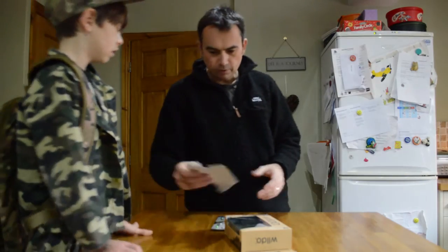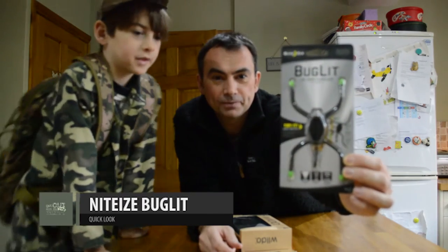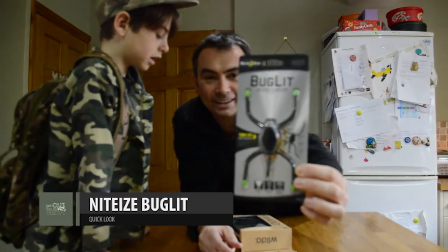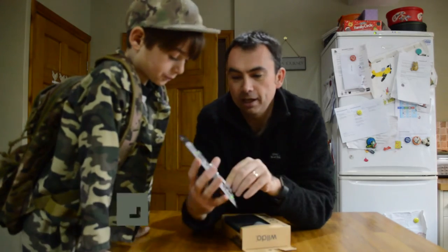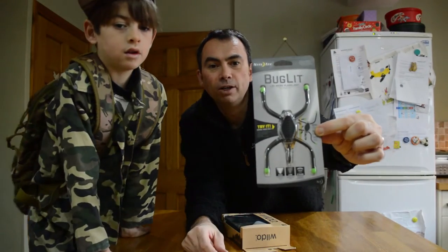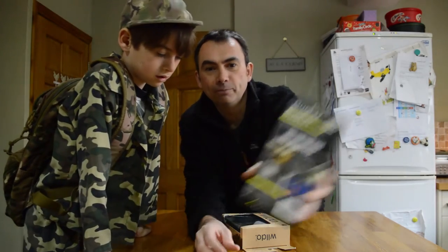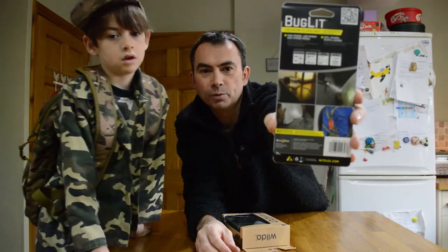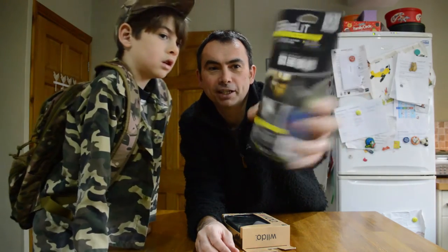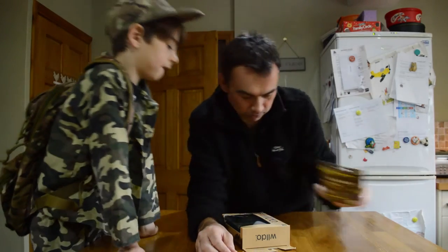Now for lighting — we saw this and thought it was quite good. This is a little bug light. It's got little adjustable legs so you can wrap it around twigs and things like that. It's a fairly flexible little lighting solution, as well as looking fun and cool for kids. With these legs you can wrap it around all sorts of things when you're out and about.